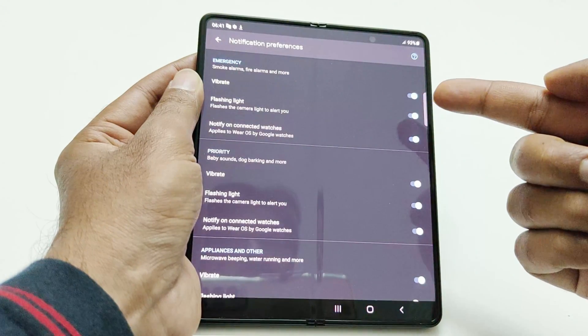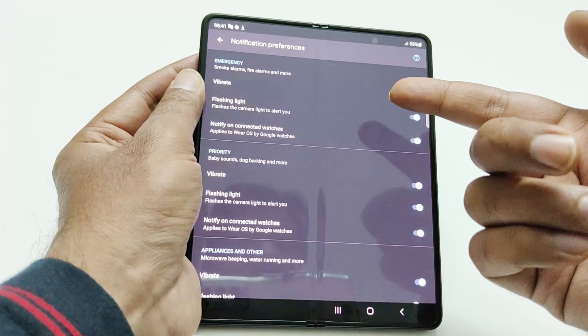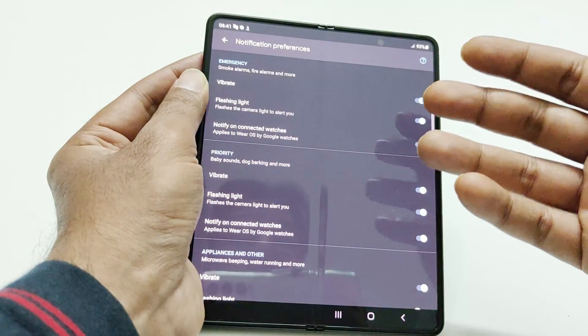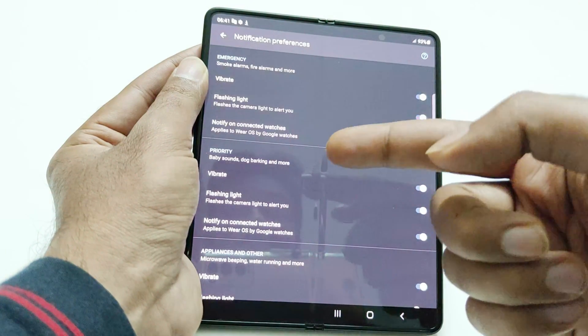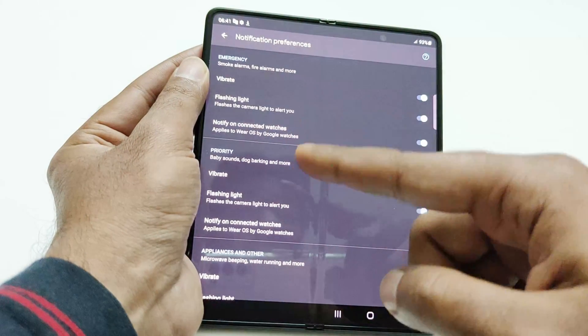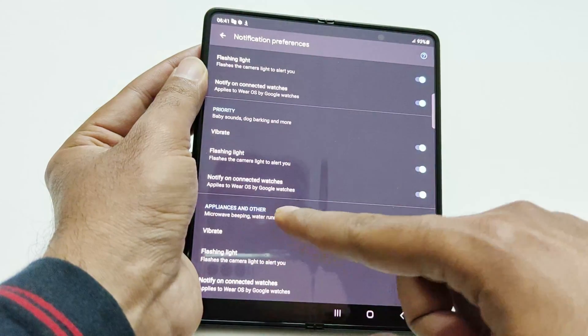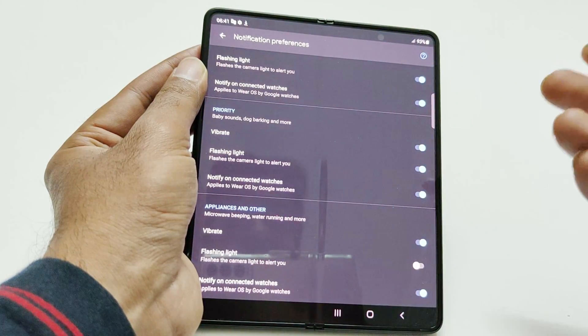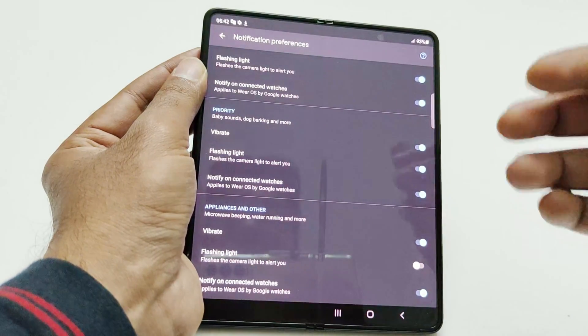You get the option whether you would like to receive the notification in terms of vibration, flashing light on the device, or on any smartwatch powered by Wear OS. You get the same options for Priority, under which you will find baby sounds, dog barking, doorbell, etc. Then we have Appliances and Others, like microwave beeping, water running in your house, or the washing machine making sound.